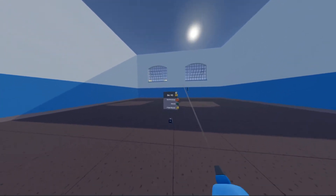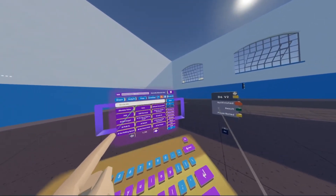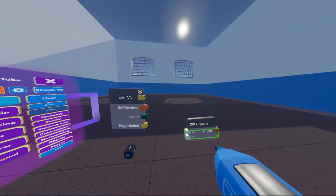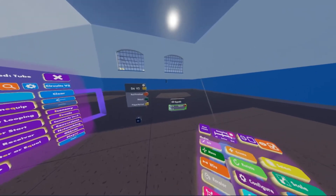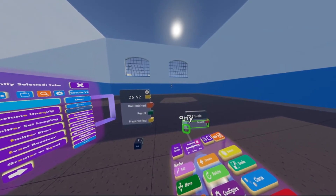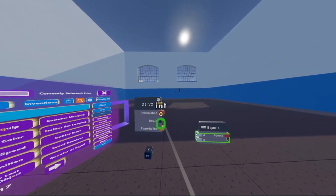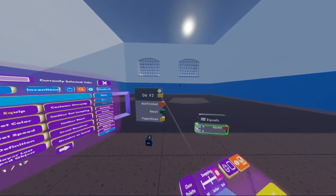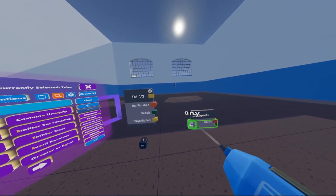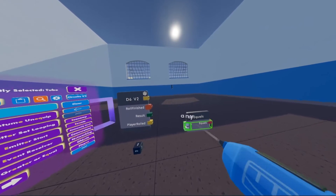So the first thing we're going to do is go into our maker pen, open our palette, and under Circuits V2, we're going to look up an equals chip. What you can do with these equals chips is you can get a true or false boolean value if the A pin is equal to the B pin. So for instance, what we're going to do in this video is we're going to check if the dice number is equal to, let's just say, three. That way we can use an action or do something whenever the player rolls on three.